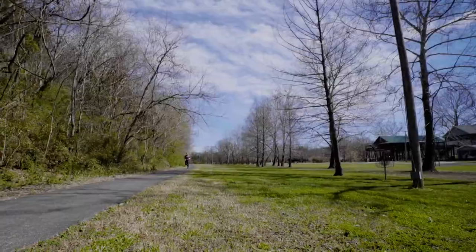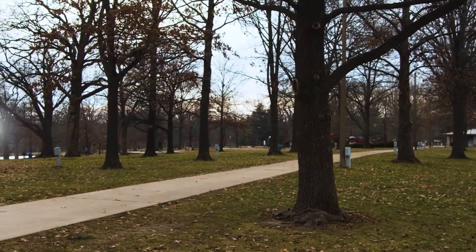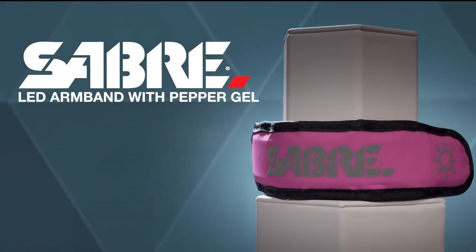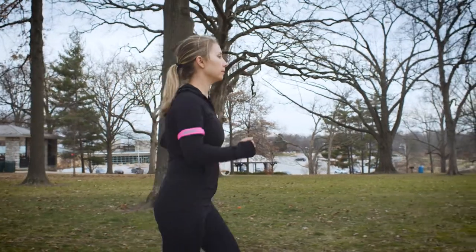When you're out there, or even out here, or here, safety is everything. The Sabre LED armband from the number one trusted personal safety brand will help give you the confidence to enjoy every moment with peace of mind.